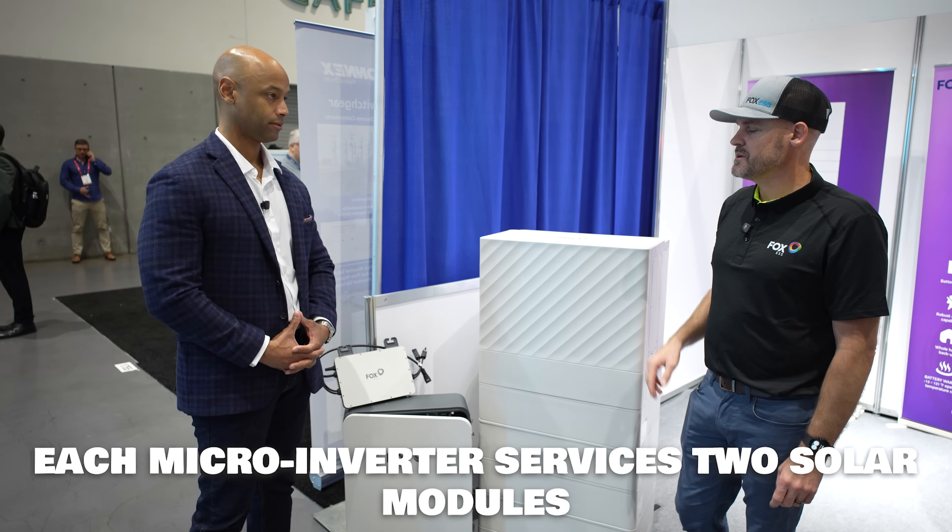Each microinverter services two panels — it's a two-to-one micro.